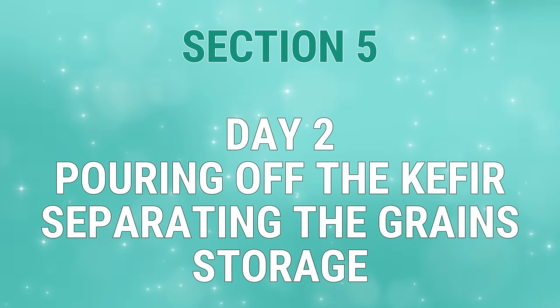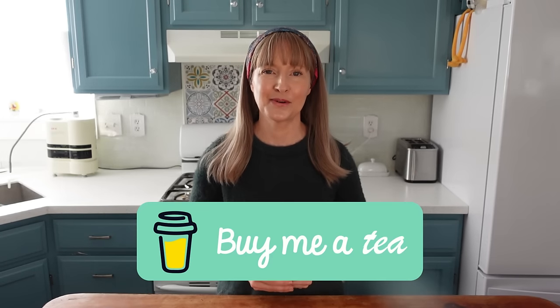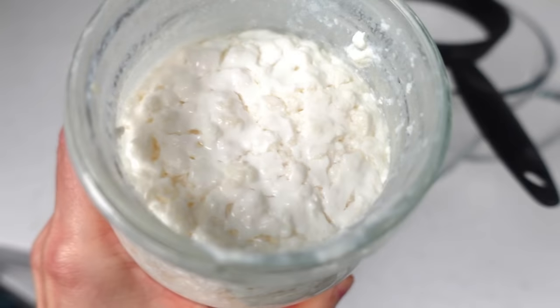Section 5, Day 2: Pouring off the kefir, separating the grains from the curds, and storage instructions. Before I jump into these instructions, please allow me to take a moment to say thank you for watching my videos. I put a tremendous amount of time and effort into them so that you can benefit from the most comprehensive learning possible. If you appreciate what I do, I'd be so grateful if you bought me a cup of tea — your $5 donation helps me keep doing what I do. Now that the fermentation signs are understood, it's concluded that this kefir is ready to be poured off. Most of the kefir grains float up to the milk surface and are intermingled with the curds. There may be some grains hanging out at the bottom of the jar as well — either is fine.